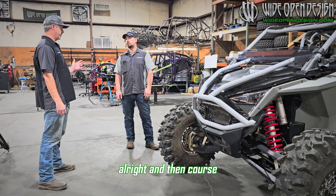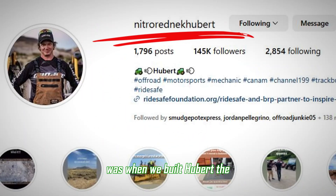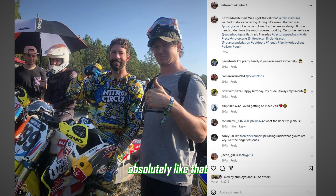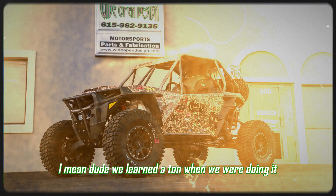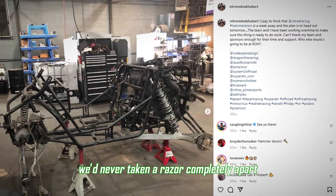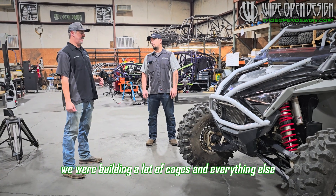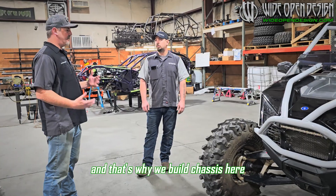What really kicked off our whole Razor program was when we built Hubert, the original race car that he raced KOH in. Getting that car done to where he could run it at KOH — we learned a ton about how the parts work and how they all went together. Up until that point, we'd never taken a Razor completely apart. We were building a lot of cages and everything else, but we all knew the downfalls in the chassis, and that's why we build chassis here.